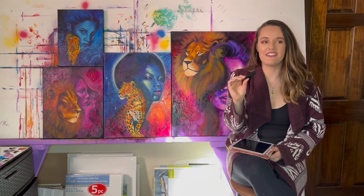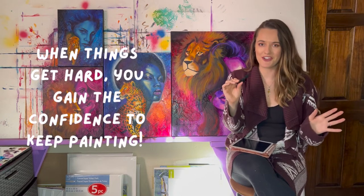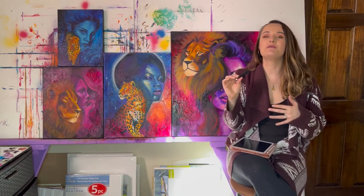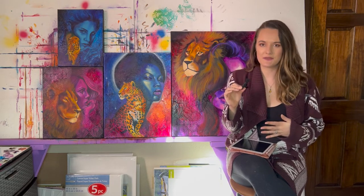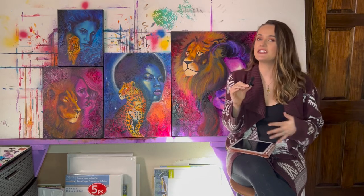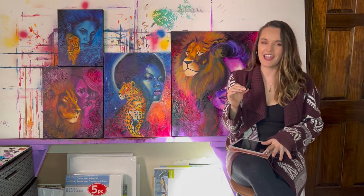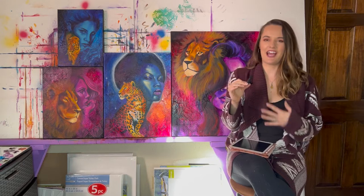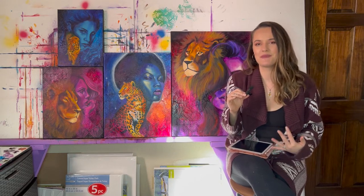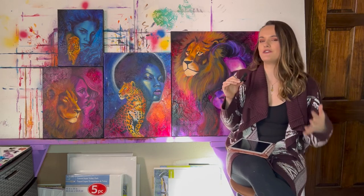Another thing is that when things start to get tricky in a painting — probably about halfway through the process when you're getting stuck — having a source helps because you know what your finished piece is going to look like. It gives me more motivation and a desire to push through when things get hard, because I know in theory what I'm working towards and it'll be worth the final push.